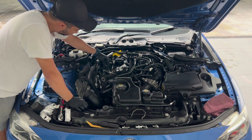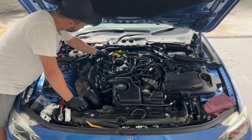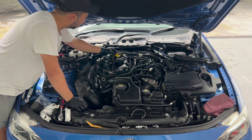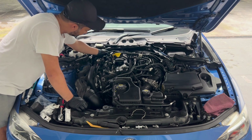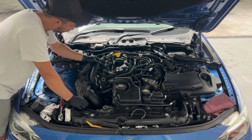When this is done, reinstall the coils and reconnect all connectors to the coil. Make sure the small white pin clips in perfectly. Also make sure to reattach the vacuum hose once you're done.